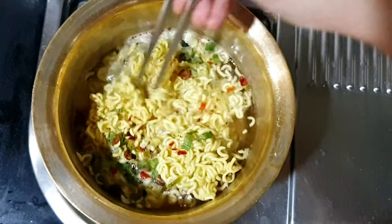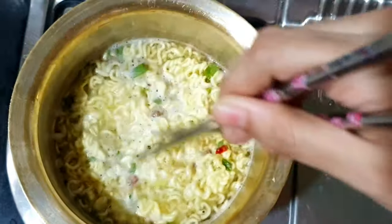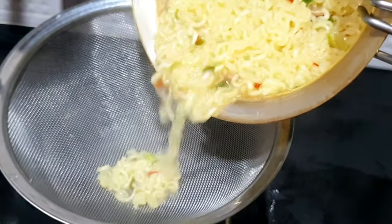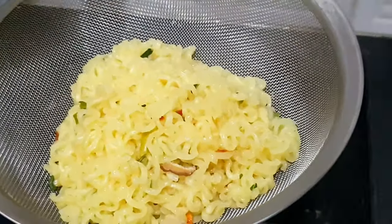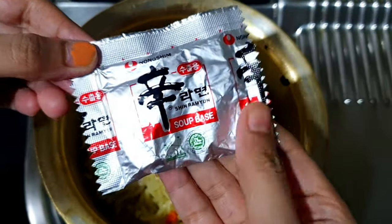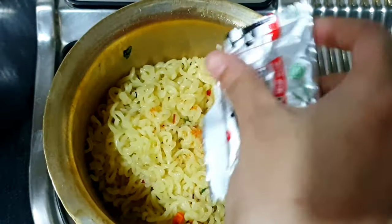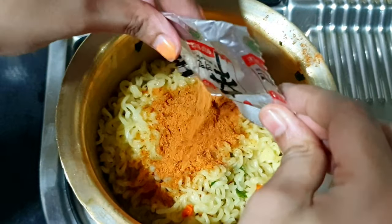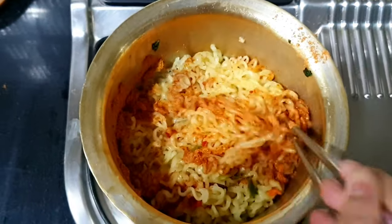It looks so colorful, right? I can't wait to eat it. Drain the water, then turn on the stove again and add the soup base. Mix it well.